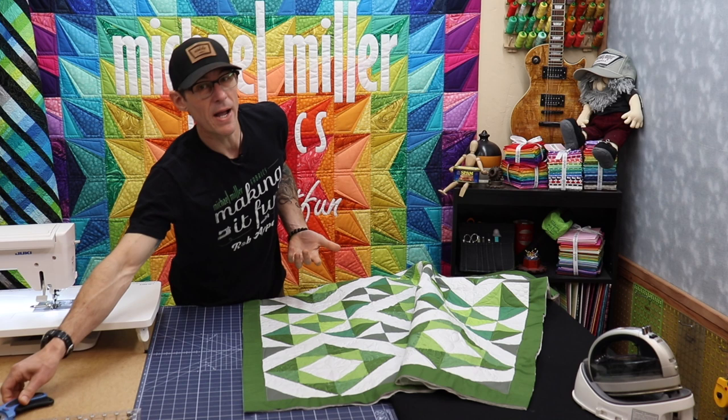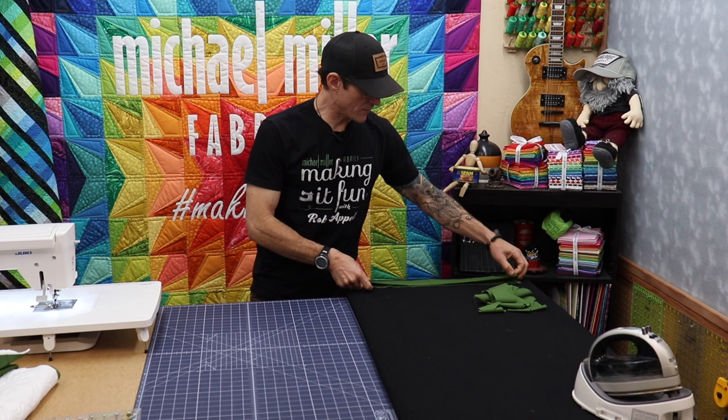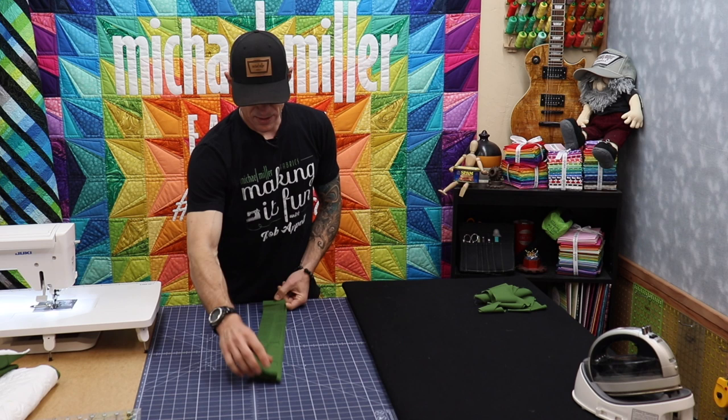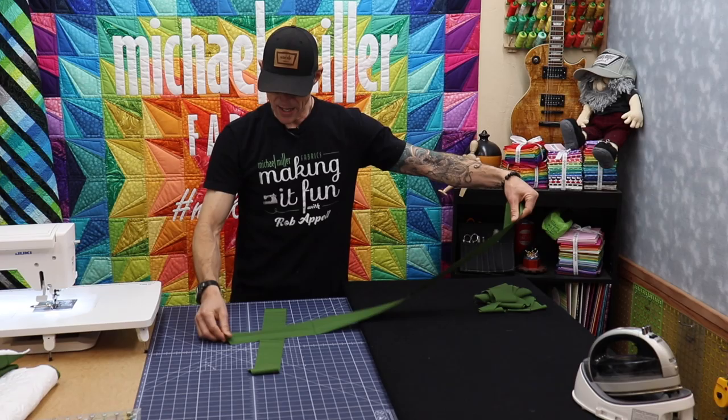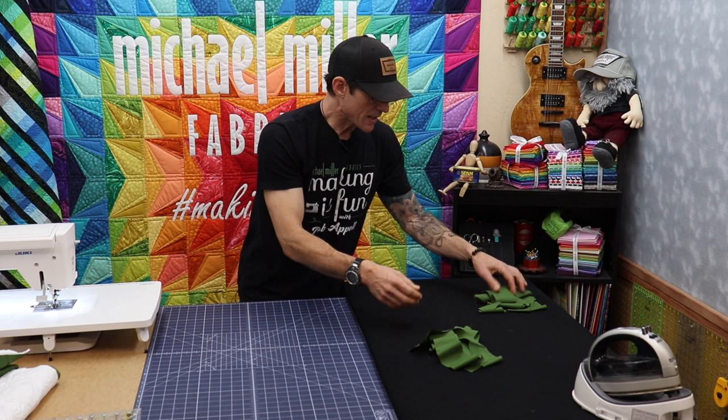The binding is built the exact same way we did the mitering for the borders. We're going to start with two-and-a-half-inch wide strips — that's most people's favorite math for putting on bindings: two and a half inches wide by the width of the goods. These were 44 inches, and I've already chopped off the selvedges because I want good working edges.